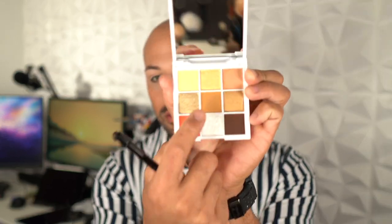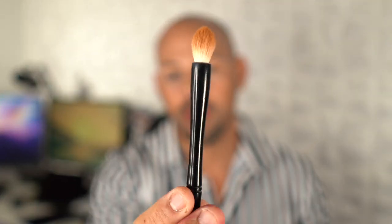Now I'm going to jump into this center shade, which is a warm sand color, and start building that in my crease. The brush I'm using is a Wayne Goss number five. I really love the shape of these brushes — they're like a blending brush but they come to a point, which helps the eyeshadow blend and diffuse while also giving you precision when getting into the crease of the eye to give your eye more shape.